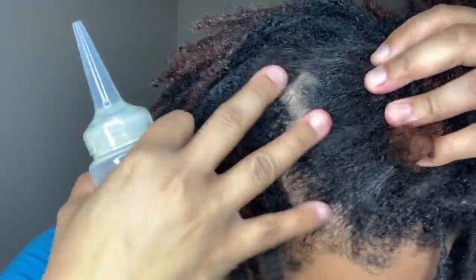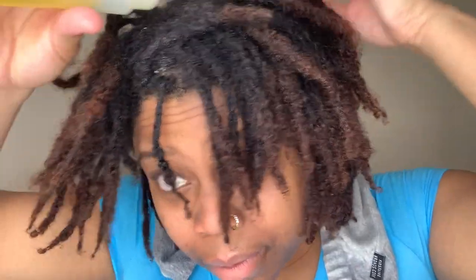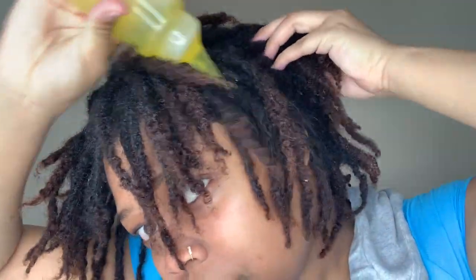I definitely want to tackle my new growth, you guys — it's been over three months since my last retwist, so I want to make sure that my new growth is getting all the TLC that it needs. This side in my crown is just like my most sensitive area.